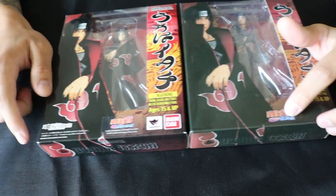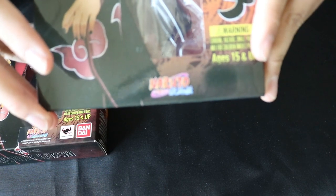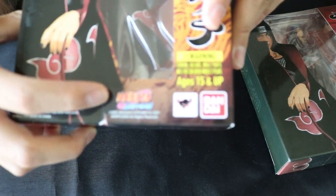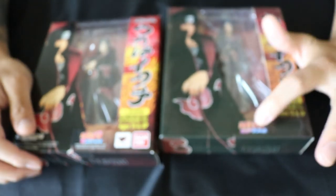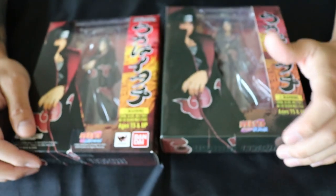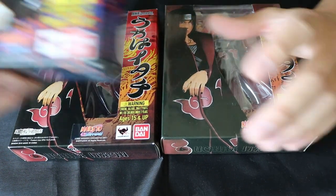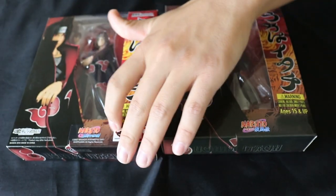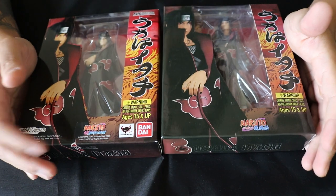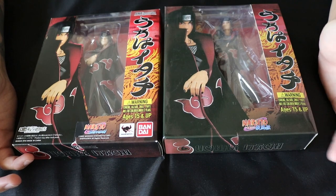One thing I noticed was that on the fake box, they actually have the Naruto Shippuden logo imprinted onto the box, whereas on the authentic one it's actually a sticker. Now on most SH Figuarts boxes they do imprint the logo, but for whatever reason on Naruto ones — even on other ones I have here — you'll see it's just a sticker. So on Naruto ones specifically, the authentic has stickers while the fake one has it embedded. But that's not always a dead giveaway.